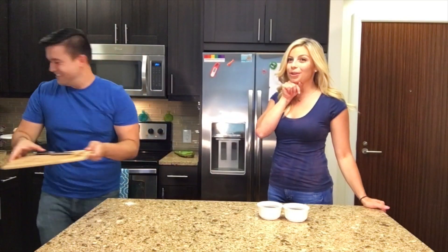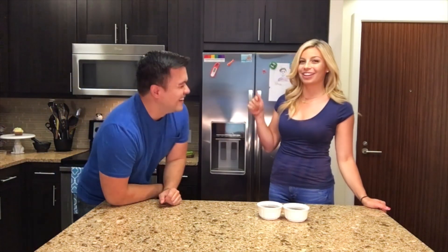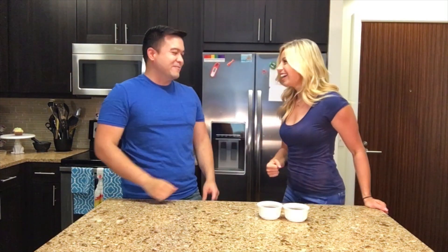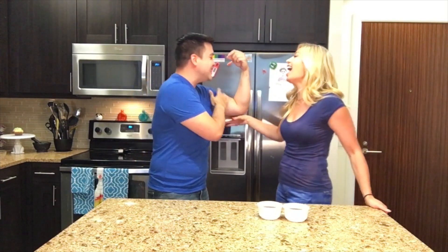Like and subscribe if you want to see Paul come take my class at Blast — comment on this video if you want to see that. It would be amazing and so fun. We'll do all kinds of working out things. Your guns are way better than mine!